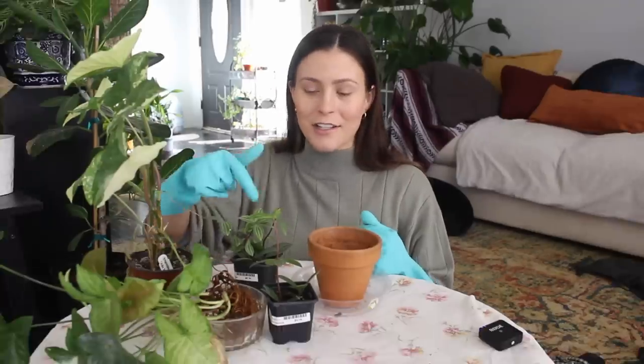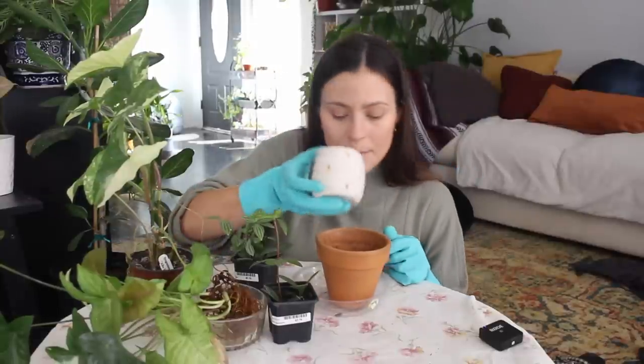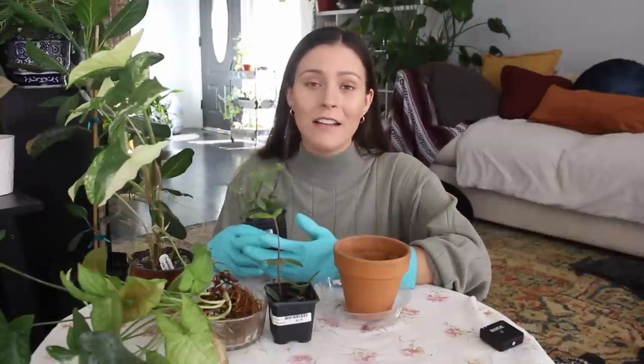These guys are like screaming for their lives right now. I'm going to put some soil down there, and while we repot I thought we could talk about some random things. First of which is the Planty Kindness Project — I just want to touch on this briefly.